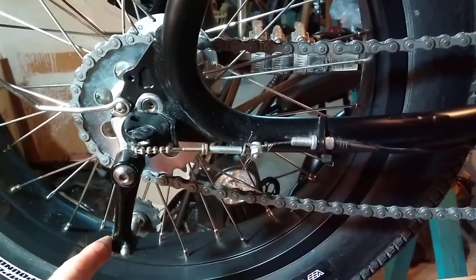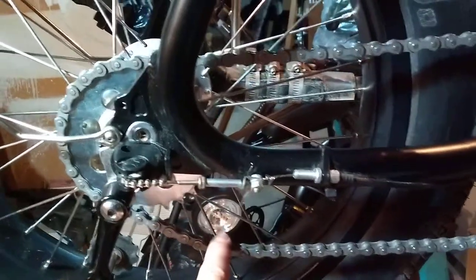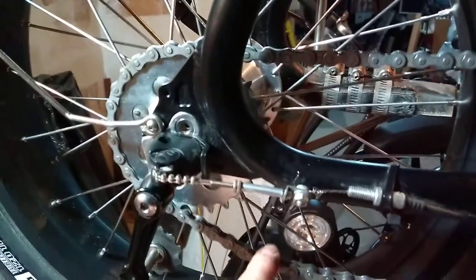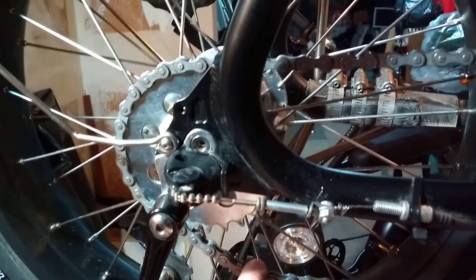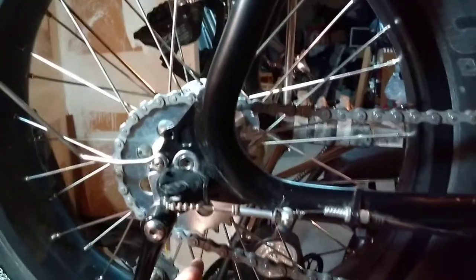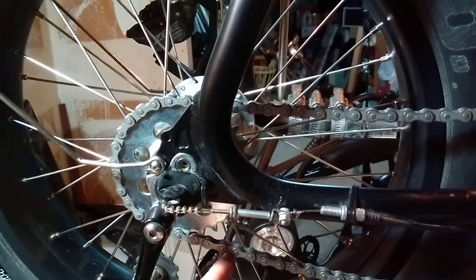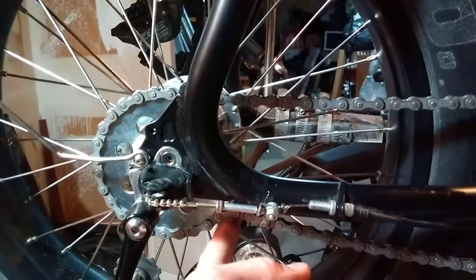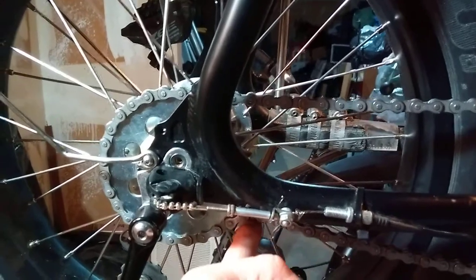Now most chain tensioners push down. But what you're going to run into is that if you have a chain tensioner pushing down, you're taking chain off of the teeth. Especially when you're running a thousand or more watts through your motor, you want chain wrap as much as possible — you want the chain to hug as many teeth as possible.